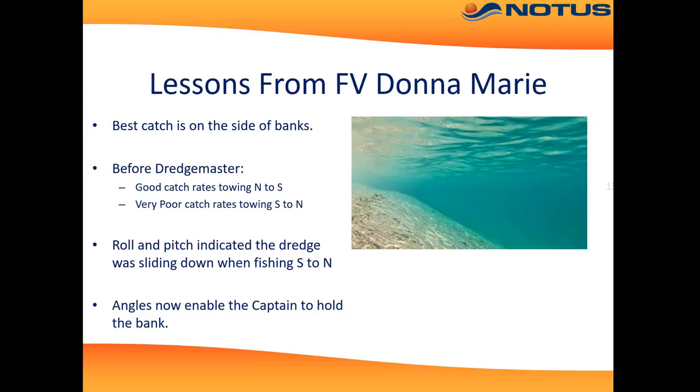Next, an example from the Donna Marie. This vessel had really good catch rates towing from north to south, however very poor catch rates towing south to north. DredgeMaster instantly indicated that the dredge was actually sliding down the banks when towing from south to north, and that was the issue. The captain now adjusts the way he attacks the banks.